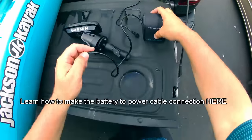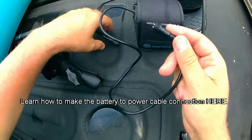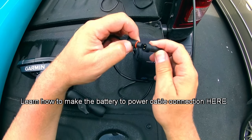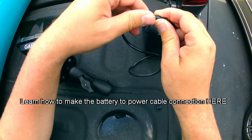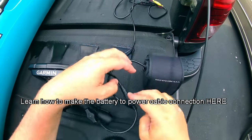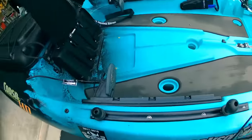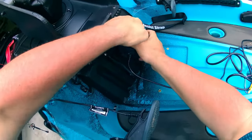Next we're going to take our Naqua Pro Power Kit battery, take our connection and attach it to the Stryker 4 Power Cable — just screw that on. Then we're going to take our battery, open up the center console, and slide that battery right in there.